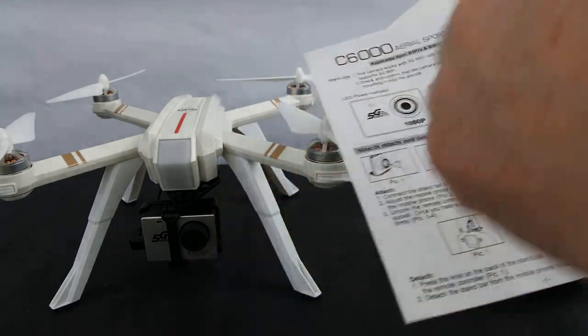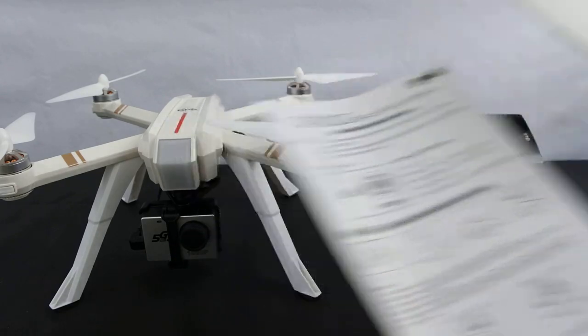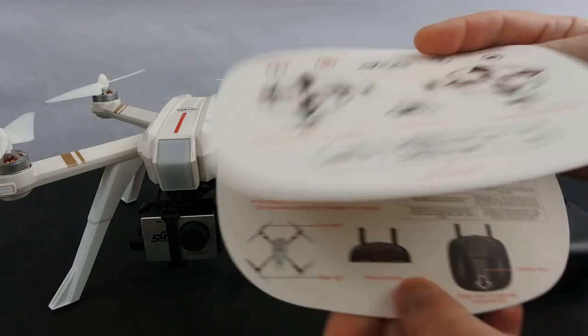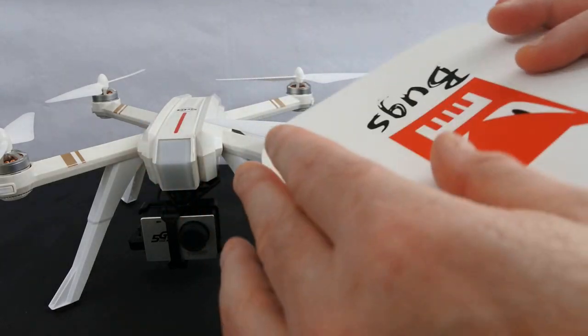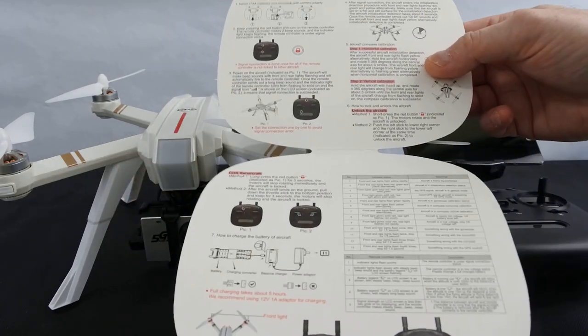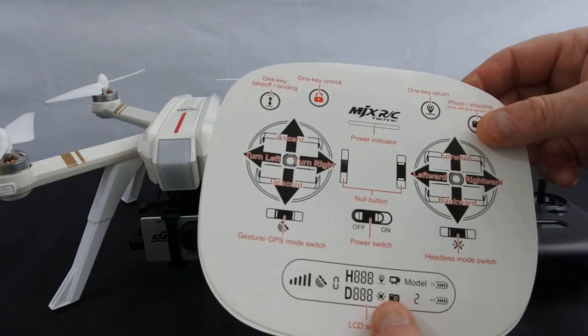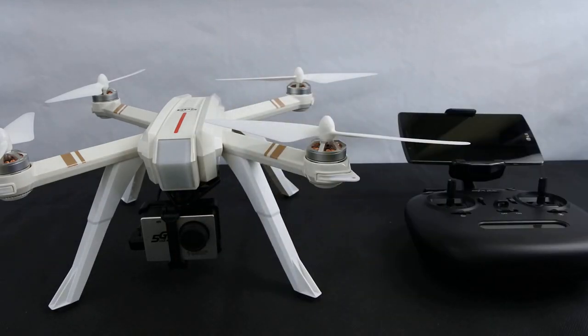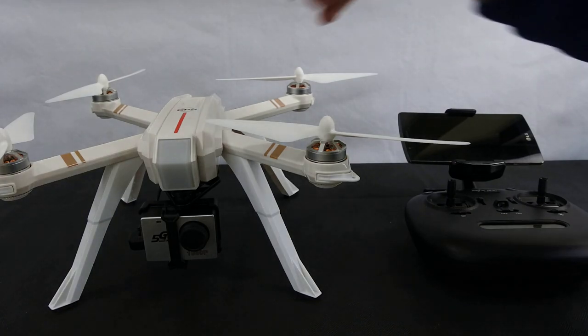The C6000 camera is the one that comes on it, so you get a seat for that. You also get your Bugs stickers, and then these quick reference cards which I really like. They give you a quick overview of everything — your basic functions, what everything does. A very nice quick start guide. They started doing these on the later ones.